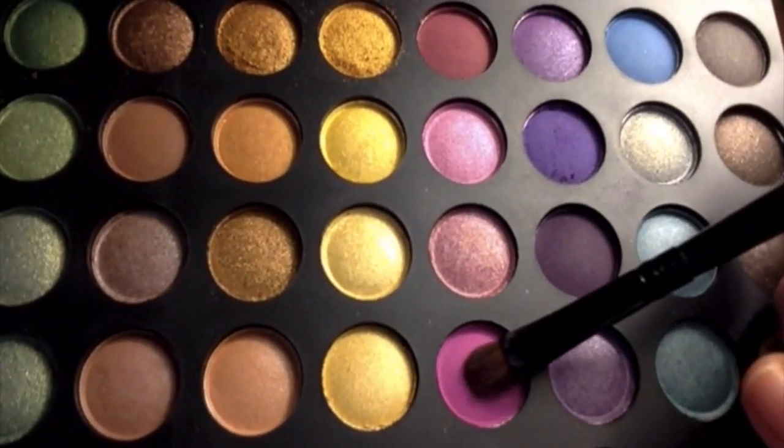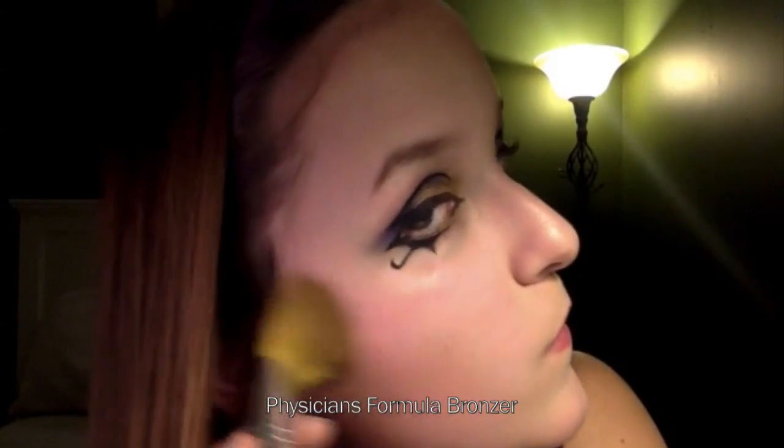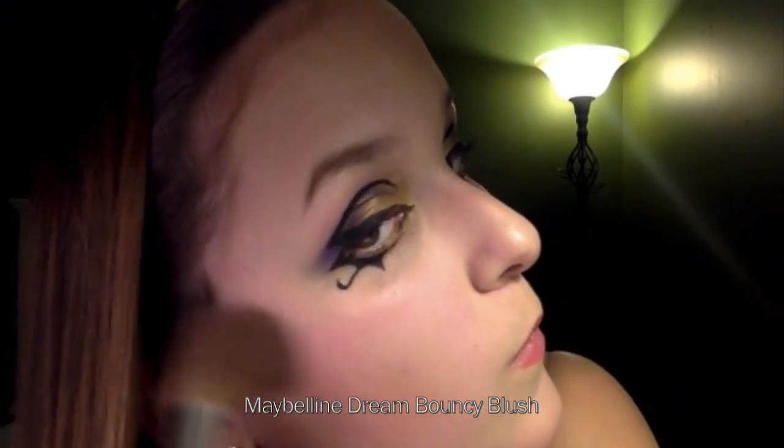Apply hot pink color just above the brow bone. Now for bronzer, using Physician Formula Bronzer, apply that to your cheekbones, the temples of your forehead, your nose bridge, and your jawline. Now taking Maybelline's Dream Buoyancy Blush, apply that just above your bronzer.